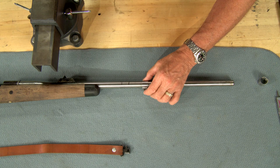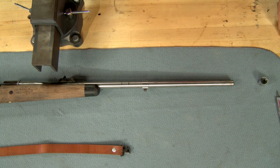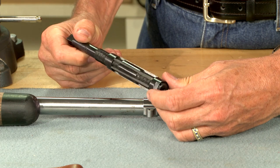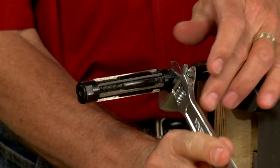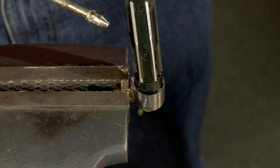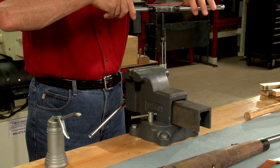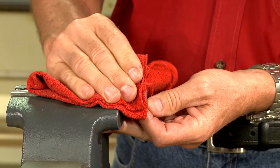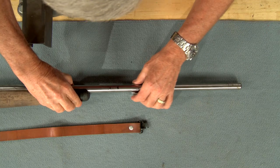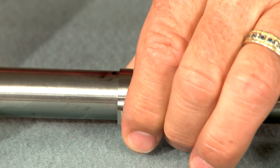Since the inside diameter of the band is a bit undersized, I'll need an adjustable reamer to open it up. After adjusting the reamer to proper diameter, I secure the barrel band in a vise and, using plenty of cutting oil, ream it out. That's about right.